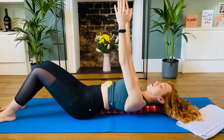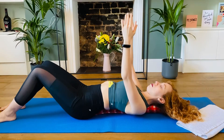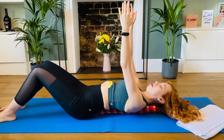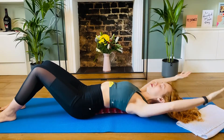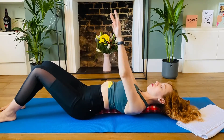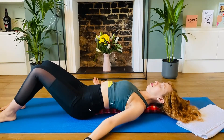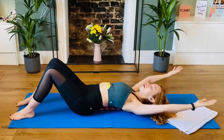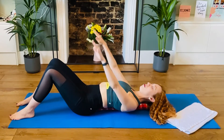Breathe in and out. Neutral position for your shoulders. Turn the palms toward your knees and start a nice circle with all your arms. Breathe in and out. You can also do some rotations with your arms, and then you can reverse the movement.